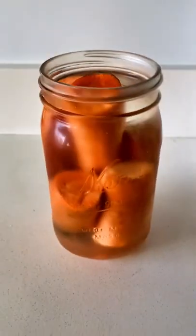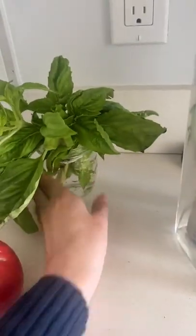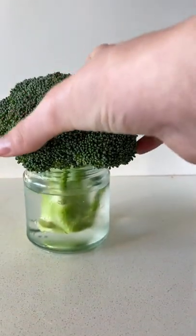Keep carrots and celery submerged in water — they'll stay crispy for weeks. Place your broccoli and herbs in small pots of water like a bouquet of flowers.